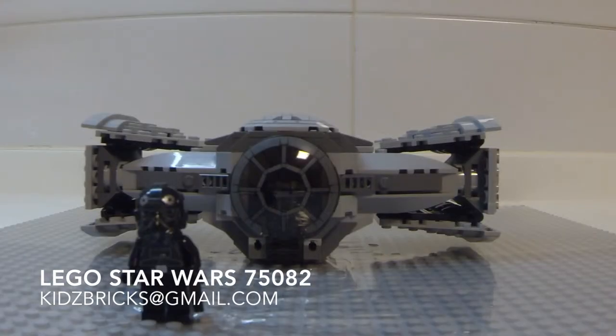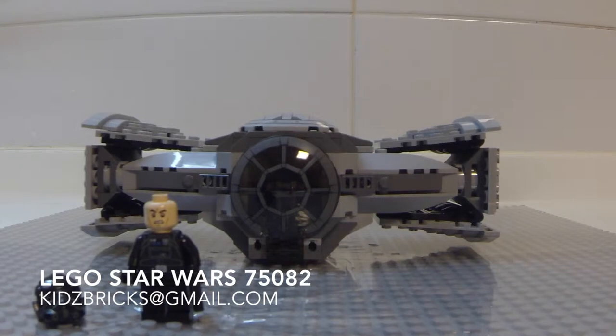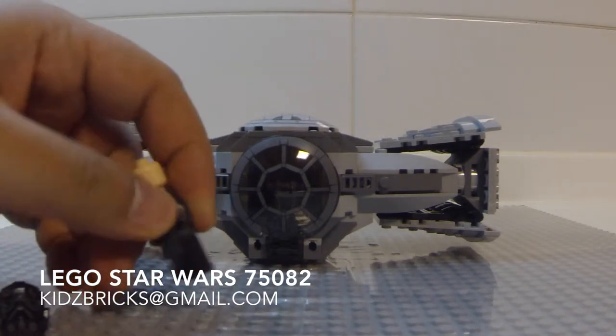First up, the minifigures. You're looking at the TIE Fighter Pilot. This guy has got the authentic pilot helmet from the Star Wars Saga, and inside we see the typical clone face. The helmet's printing is detailed and so are the torso's front and rear.